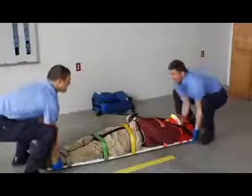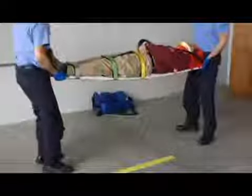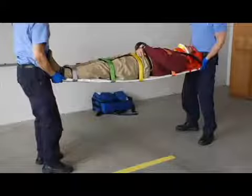Use as many helpers as needed to safely lift and carry the weight of the backboard and patient. If you place the patient-backboard package on a cot for transport, secure the patient-backboard package to the cot using the cot restraints.